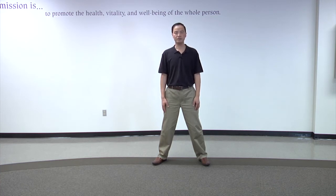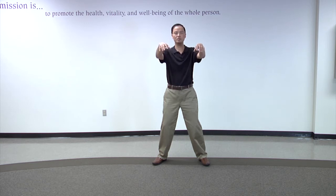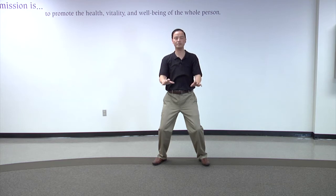The first step is the commencing form. You raise your arms very slowly to the height of the shoulder and just let the hands drop as pulled by gravity. This is called the commencing form.